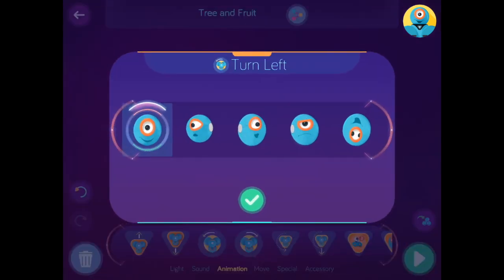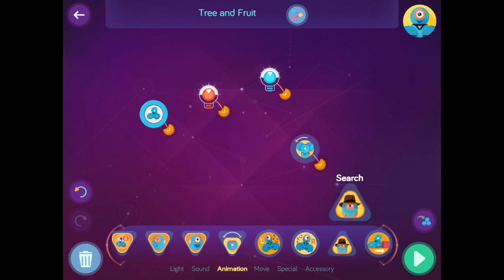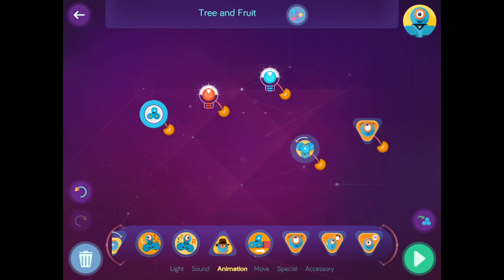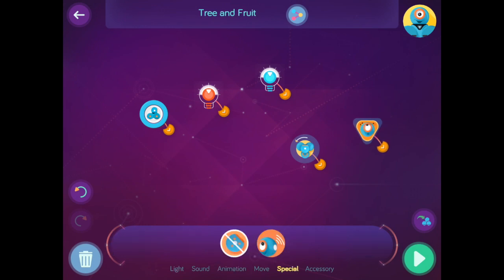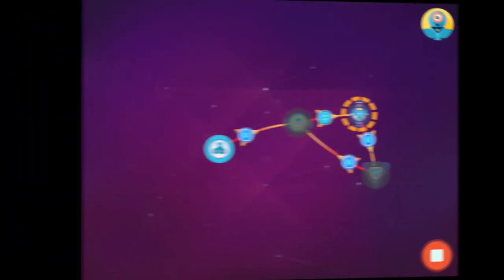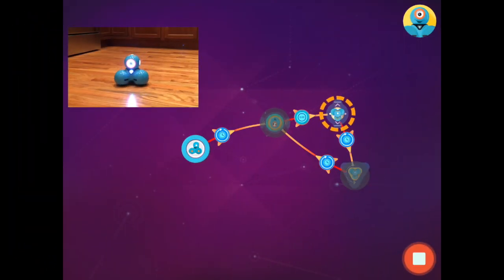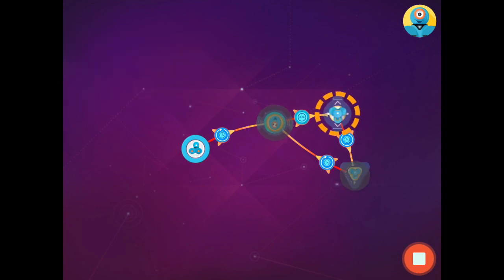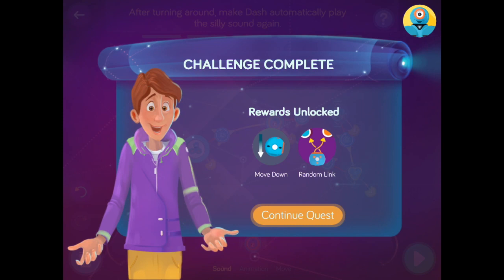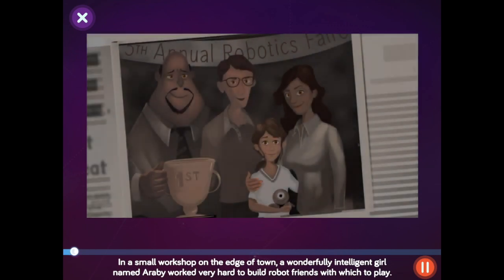Then you're even going to have Dash move and also change animations. After beating certain challenges and stages, you are going to unlock some rewards like the move down and many other abilities that Dash doesn't have unlocked from the beginning. You will even learn how to do loops in the code to program Dash to do certain actions over and over again. You will have an opportunity to use all of these brand new unlocked moves in a sandbox style free play that I will teach you about in another video.